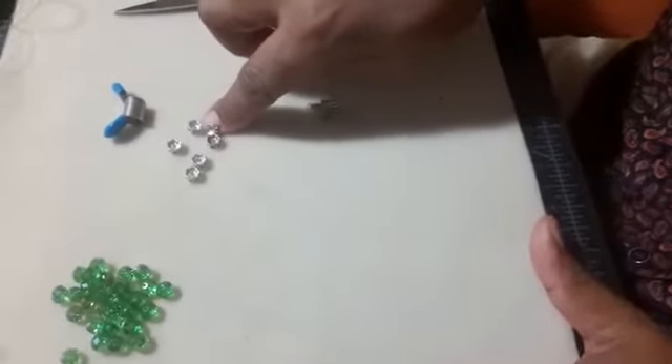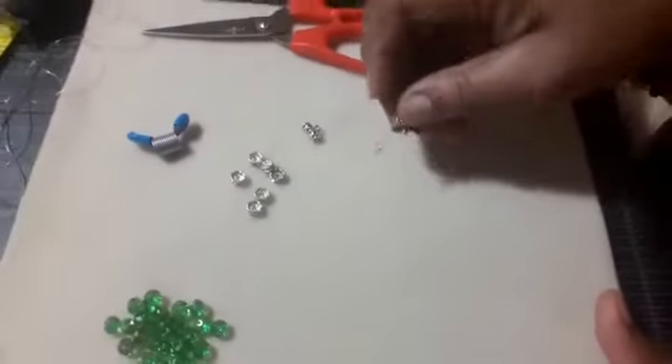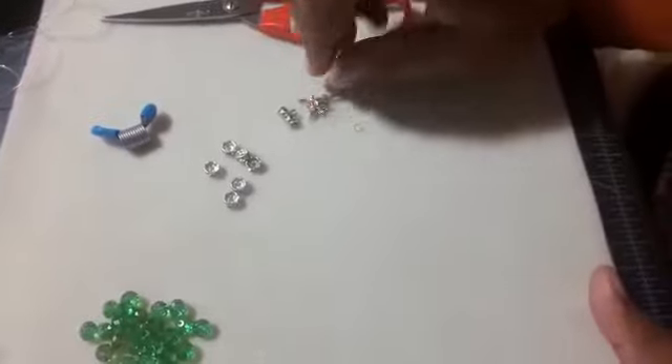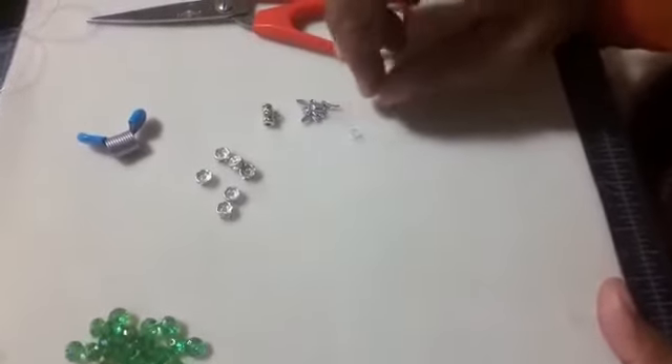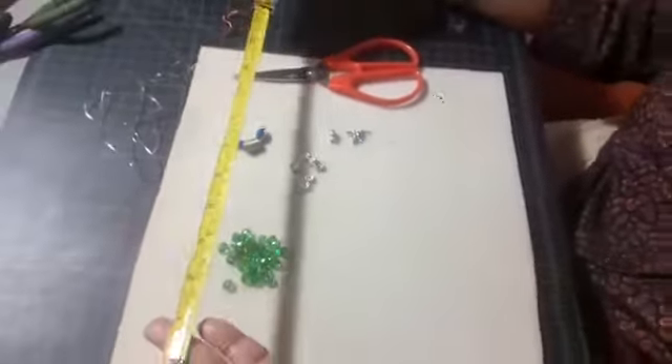Our rhinestone spacer to match what we had in our earring. Our bead stopper. A pair of scissors. And this here is our fairy charm that we would attach, and our jump ring to attach it with. And of course, our measuring tape.